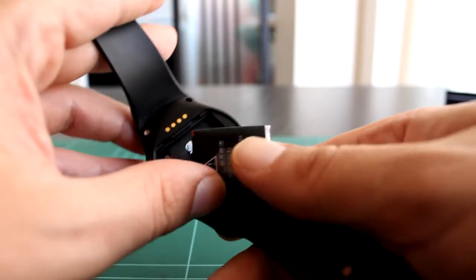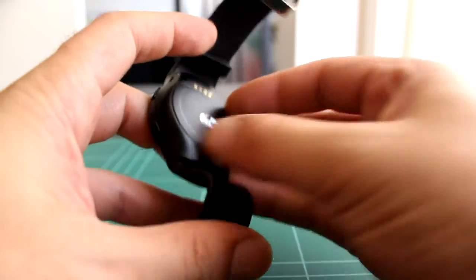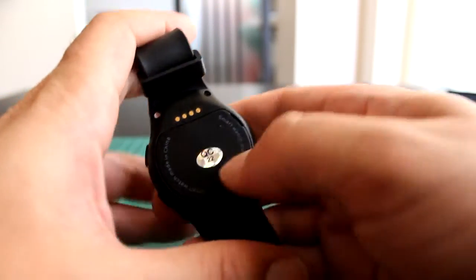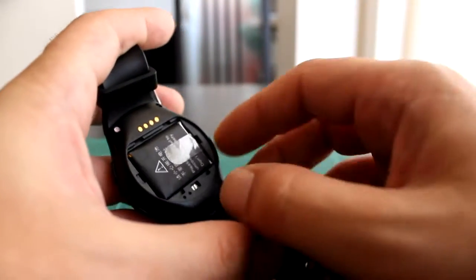Aparte de conectado por Bluetooth como suele ser normal en este tipo de dispositivos. Al tener por detrás la tapa de plástico para meterle la tarjeta SIM y la microSD, no es resistente al agua, no tiene ningún tipo de resistencia al agua. Yo me lavo las manos con el reloj puesto y hago una vida normal, pero si tienes un descuido puedes tener un problema.